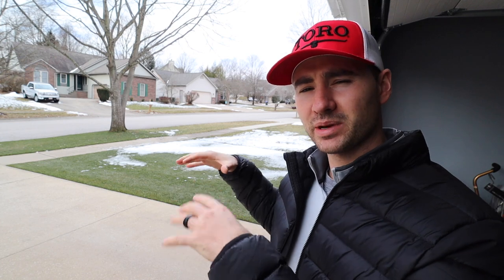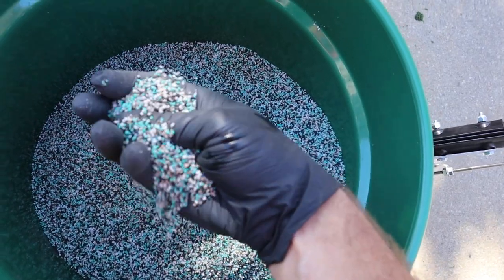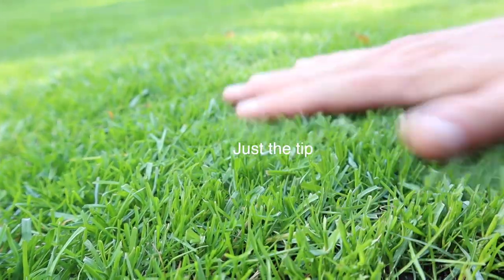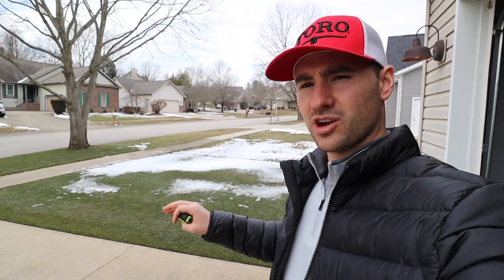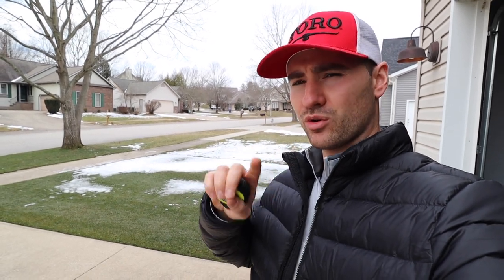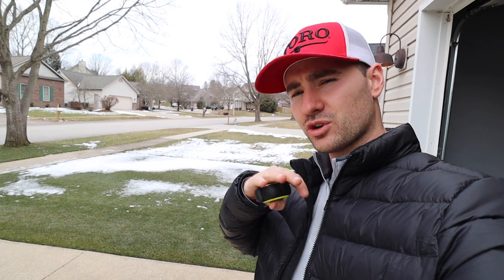The first and most important thing you need to know when it comes to taking care of your lawn is how big your lawn is — how much square footage you have. The reason we need to know is that every single thing we do to our lawn, whether applying fertilizer, weed control, or anything like that, we apply it per 1,000 square feet. So a bag might say three pounds per 1,000 square feet, and we need to know how much total product to buy to cover our entire lawn.